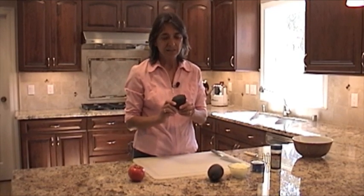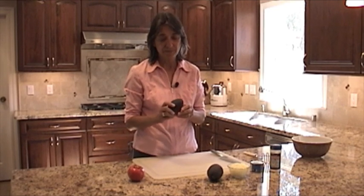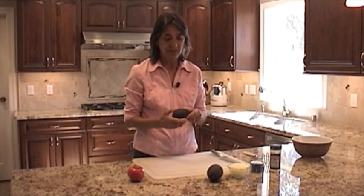I want to talk to you a little bit about our ingredients. We're going to start off with the Haas Avocado. This is really the best avocado to use for guacamole and in my opinion it's the best avocado to just eat in general because of the high oil content that it contains. It's just a superior avocado.